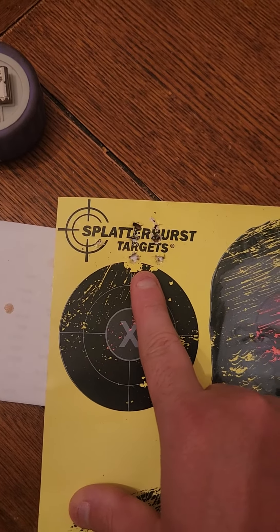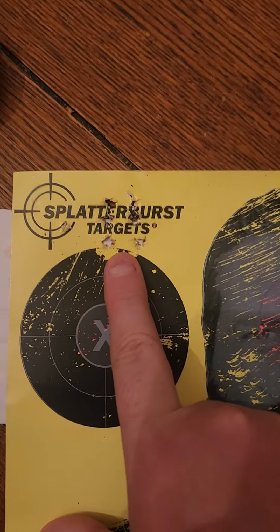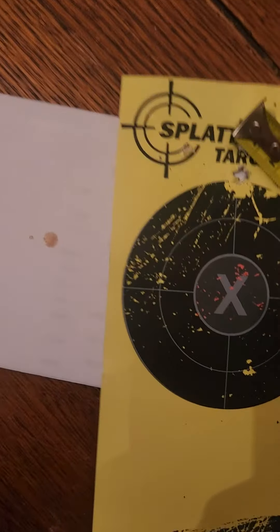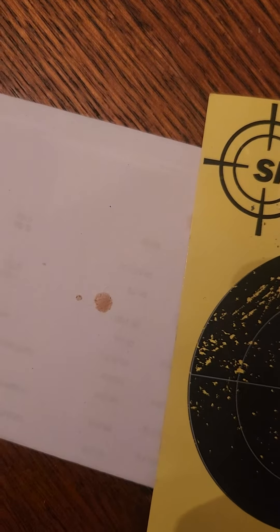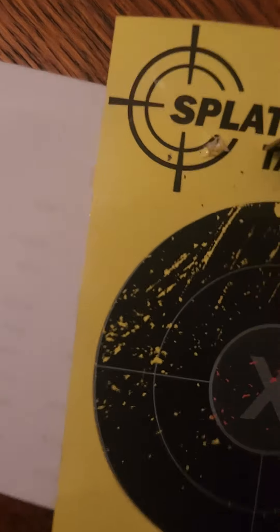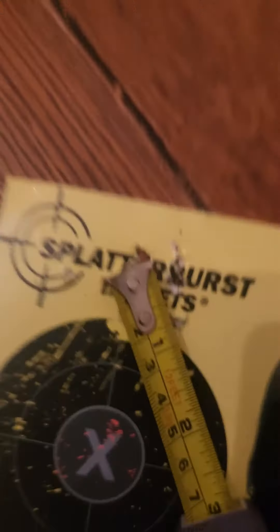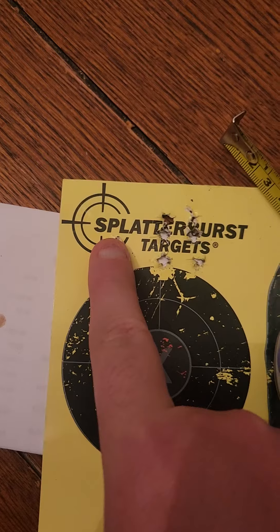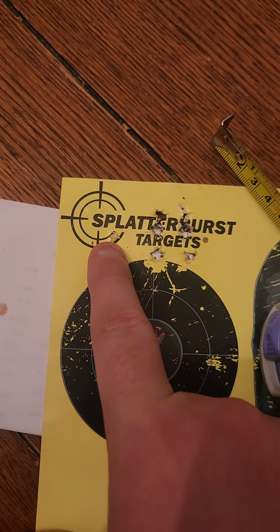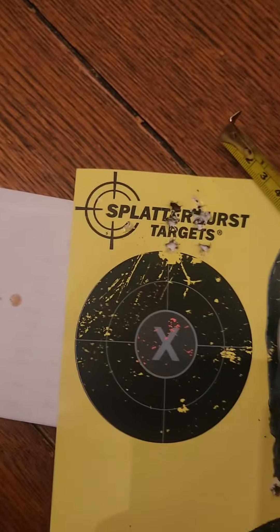This was, I believe, 140 or 143 grain green Hornady match out of the HMR, and it shot just barely under an inch — probably around 0.75. That's not a bullet hole there; that's where the staple was, and then up top right there was the staple, and then of course that was an actual bullet hole.